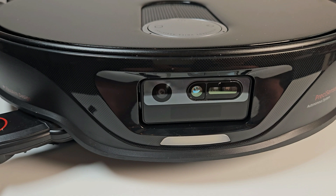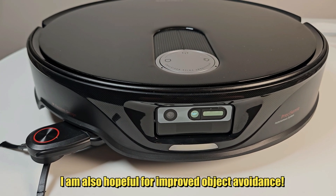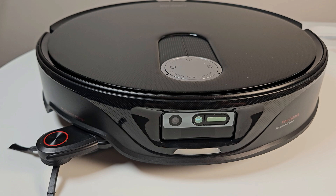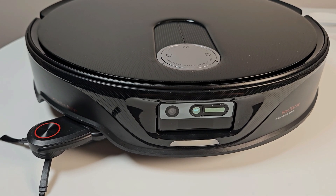I'll certainly test out the navigation to see how well it performs — maybe it's better, maybe it's worse, we'll see. Make sure you subscribe to find out. But let me explain about this difference in the sensors.